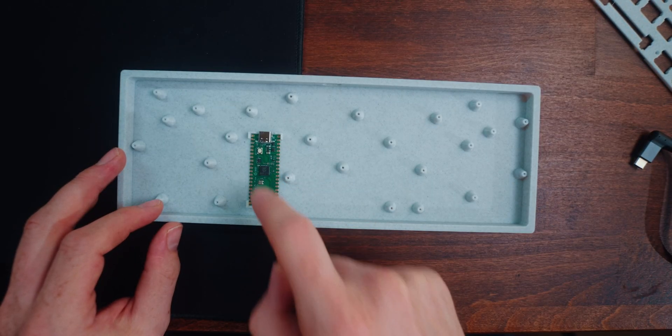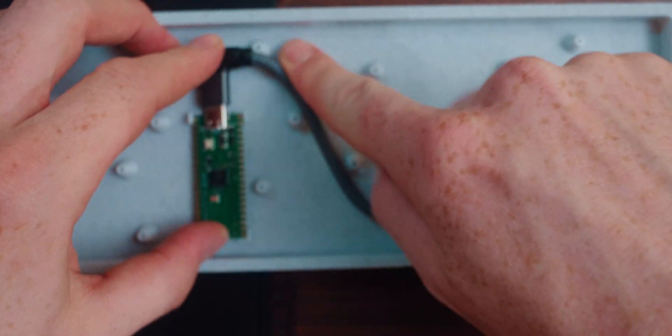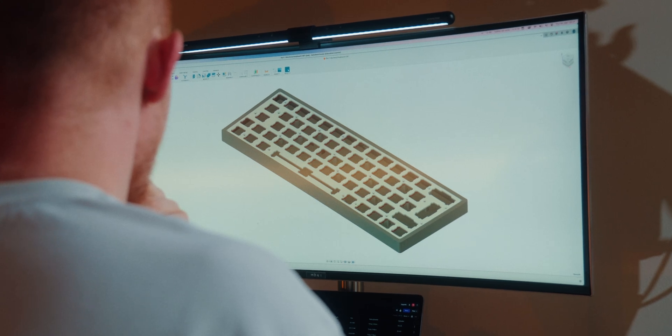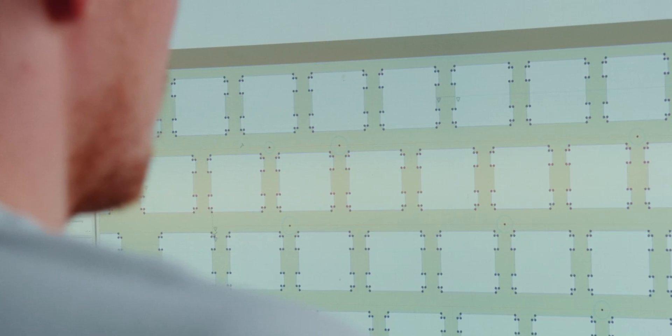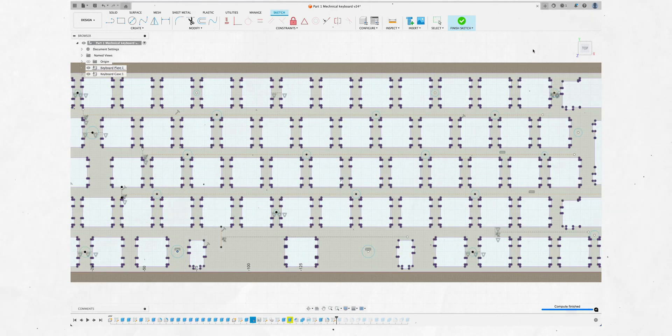I also realized one other problem: when I actually plug in the cable, one standoff is in the way and I need to move it. So knowing the flaws, I'll go back to Fusion and make some adjustments. That was really tricky — I had to adjust the spacers and make sure it doesn't bend too much so it's properly supported. When you're changing stuff with so much downstream, things get a lot more complicated. My keycaps just arrived, so I'll test fit them into this top plate and see if everything makes sense. If so, I'll print the new version that's hopefully going to be the final one.